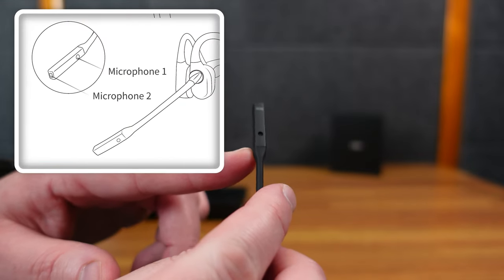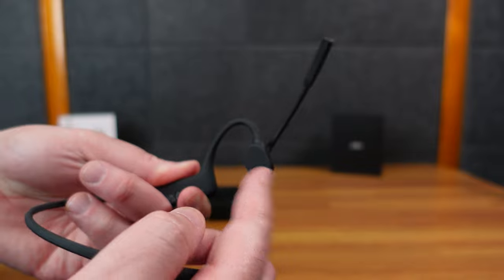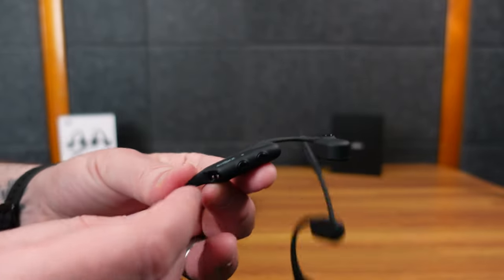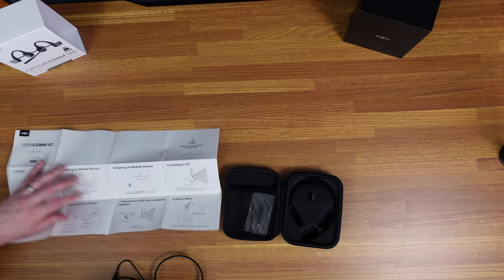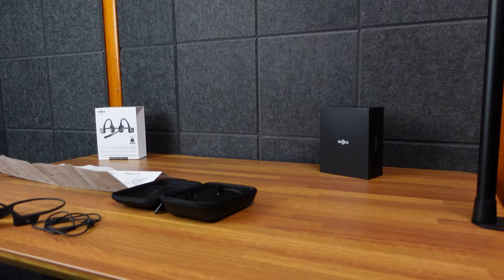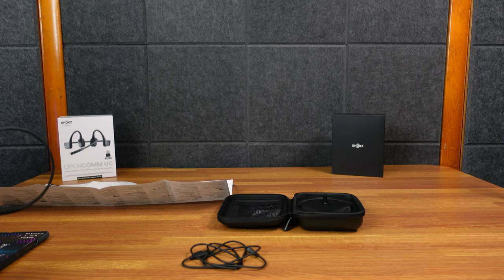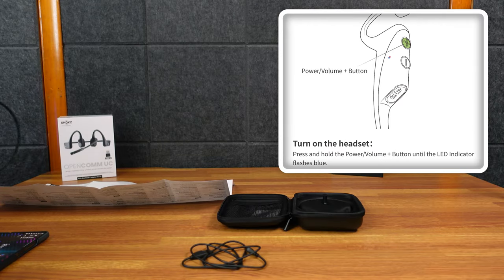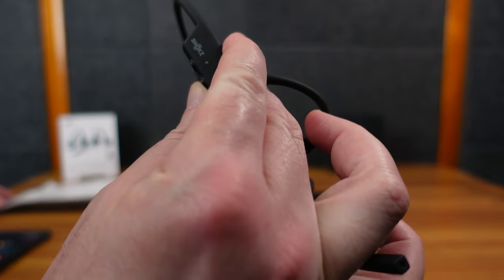The same side with the buttons has a multifunction button. First I'm going to pair with my mobile device, which is the Samsung Galaxy Z Fold. You want to turn on the headset by pressing and holding the volume plus button for a couple of seconds until the LED flashes blue. So we're going to hold it down.